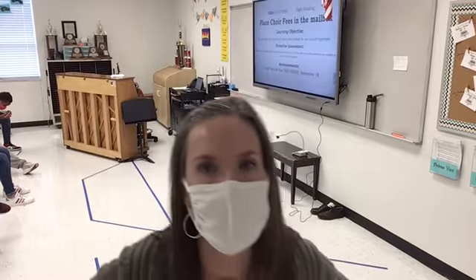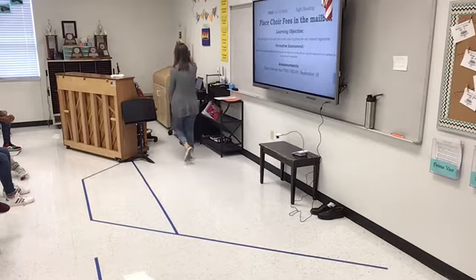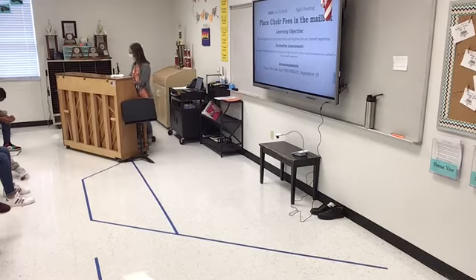All right, Forma Voce, we are working on the Ghost Ship, and we're going to go through that alto part for you guys today. So everybody open up the Ghost Ship. We are going to start right there where that alto part begins.